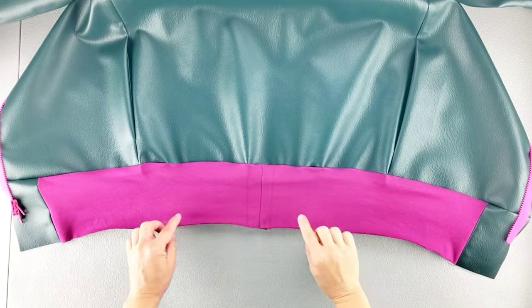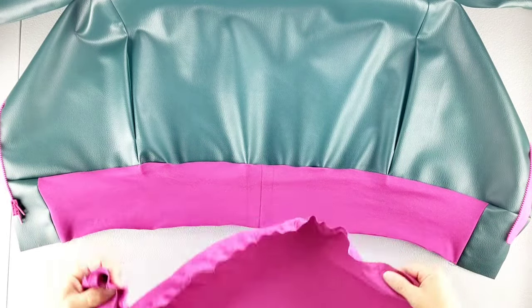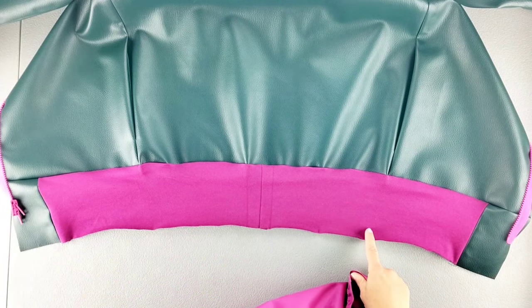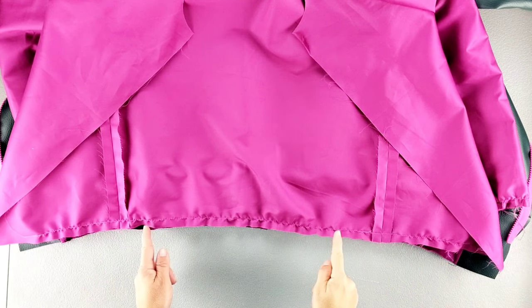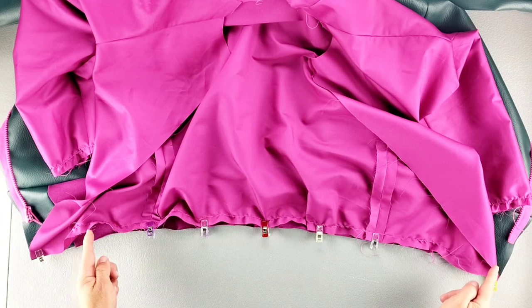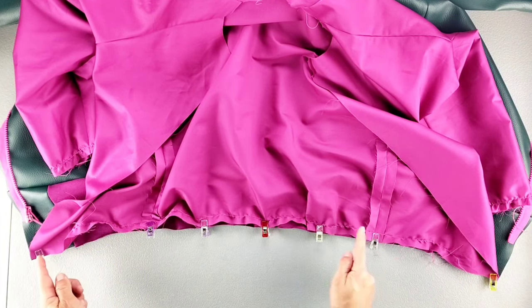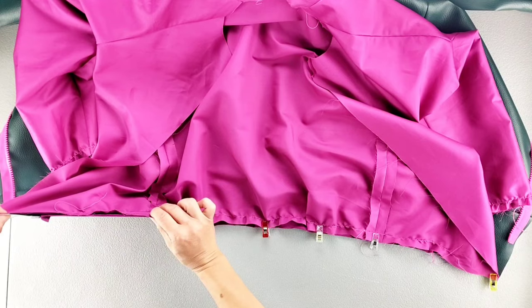Here is the bottom open edge of my lower band that's attached to the main jacket. Now I'm going to take the lining and place it right sides together with the lower band and pin in place, aligning the side edges and the seams. Now we can sew from one bottom front edge all the way across to the other with a five-eighth inch seam allowance, stretching that knit band to fit from point to point.